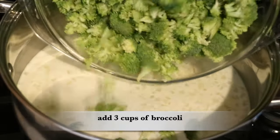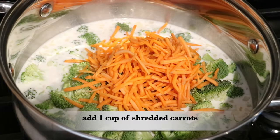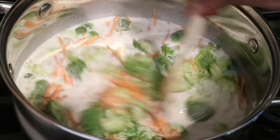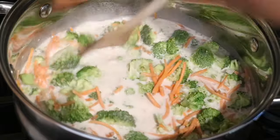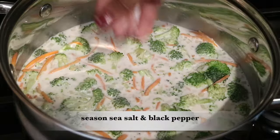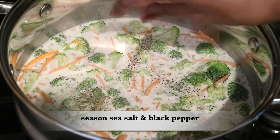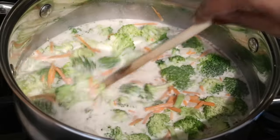Now go ahead and add your three cups of fresh broccoli to the pan along with one cup of shredded carrots. You want to make sure it tastes really good, so season it with some sea salt and some black pepper. Take a spoon and give everything a big stir, making sure everything is mixed really well together.